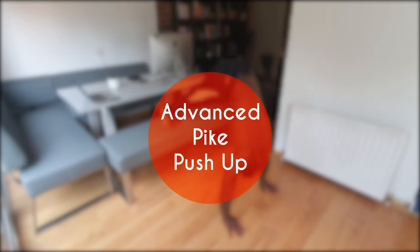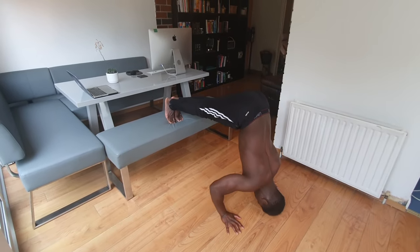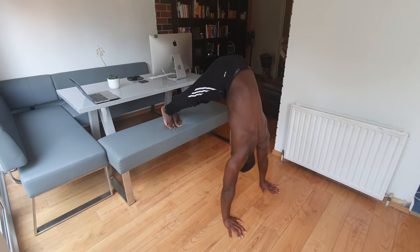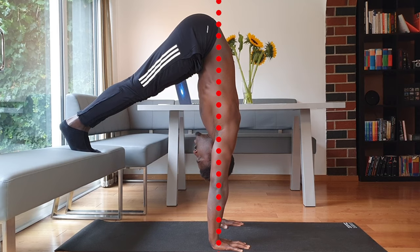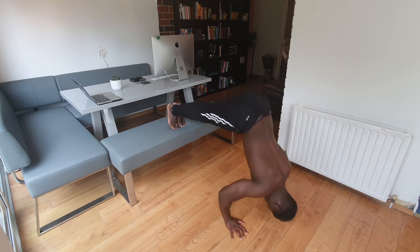For those who want to take this to the next level, there's the advanced pike push-up. By elevating the feet, we shift more weight towards the upper body. The cues are mostly similar, except the challenge is to stack the wrists, elbows, and hips on top of one another at the top of the movement to build strength that translates into handstand practice. The pike push-up is a fantastic exercise — let me know in the comments what you think of them and whether you can do them.